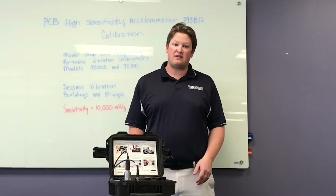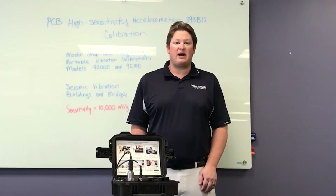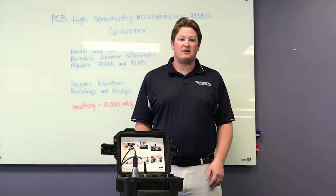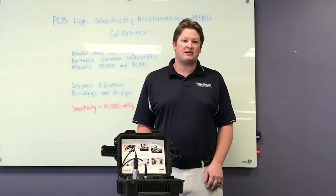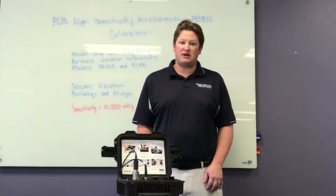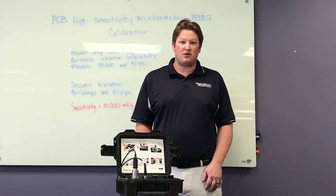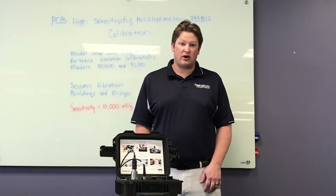So they're very sensitive, with very good resolution and a lot of output. My name is Mike Scott, Industrial Product Manager for The Modal Shop, and in this video I'm going to show you how to calibrate a PCB Piezotronics Model 393B12 High Sensitivity Accelerometer — that's 10 volts per G — with our Model 9210D Portable Vibration Calibrator.